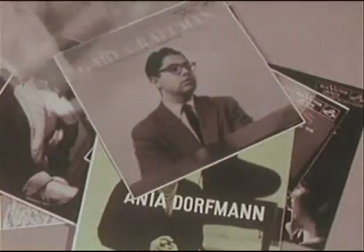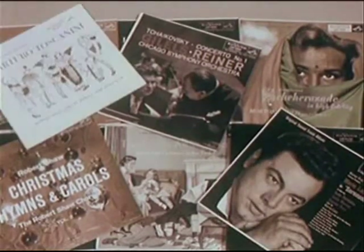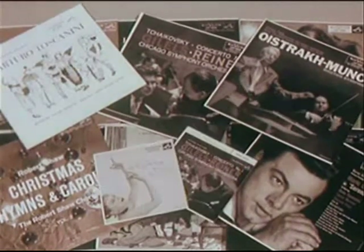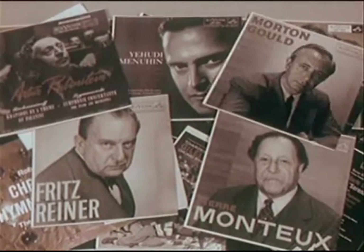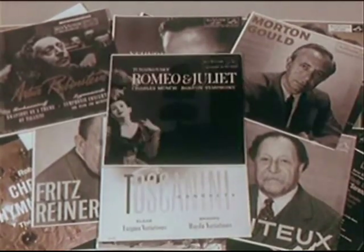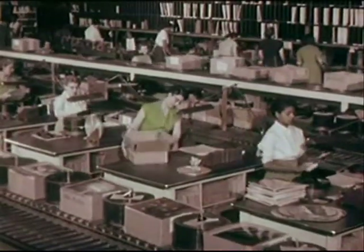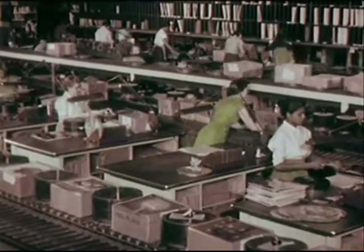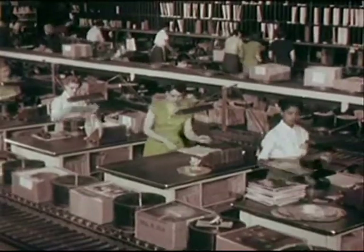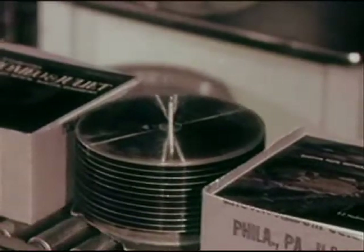Vocal or instrumental solos, symphonic or other classical masterpieces — the world's greatest artists are at your service. It's a big operation, but no matter what type of music you prefer, or whether you want it on 45 extended play or 33 and a third long play, every record is made with the same care and to the same high fidelity standards.